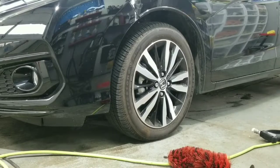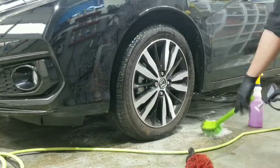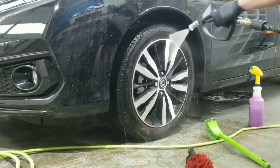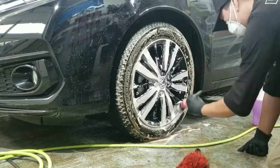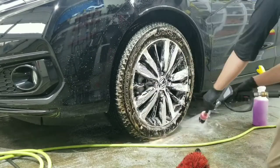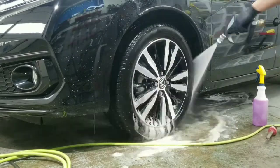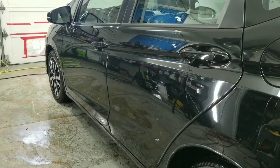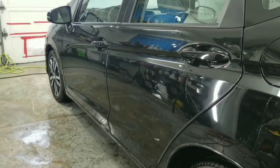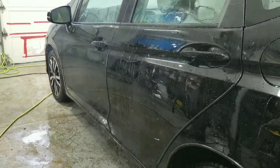I always start by cleaning the wheels, tires, and wheel well areas first — that's the system that I use, and it's pretty much the dirtiest area of your car when you're starting out. I'm using various brushes with PNS Brake Buster. From there, because this car has been ceramic coated and I haven't seen it for six months, I'm going to rinse it down first because it's really dirty.